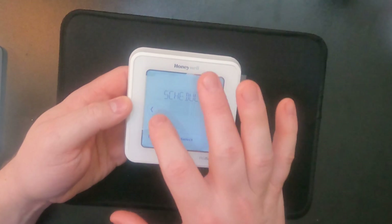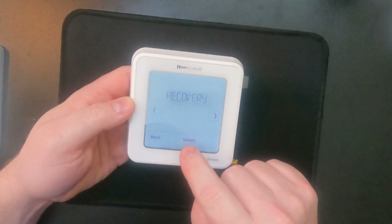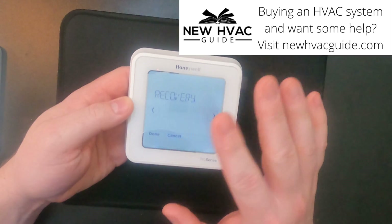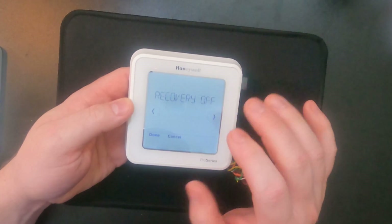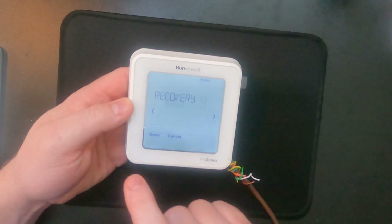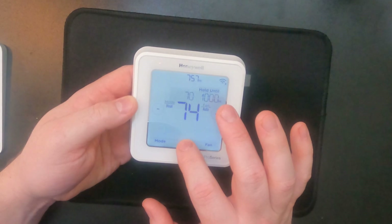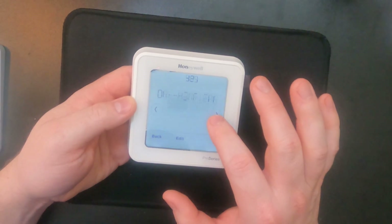The easy way is to just hit menu and scroll over to recovery and hit that. As you can see, it is off because we just turned it off in the settings. This is why I was saying there's misinformation — if you turn it off in the programming, you're still turning it off here, and vice versa. We're going to turn it back on now. You have to hit done, and you'll even see the little recovery icon pop up. And going back to setting 425, you can see it's back on.